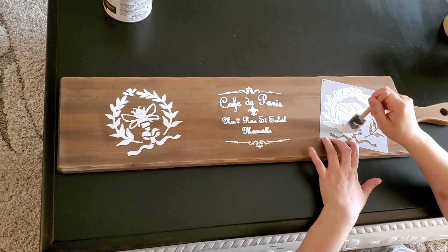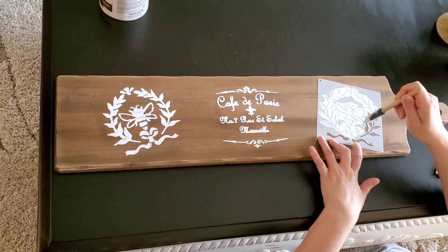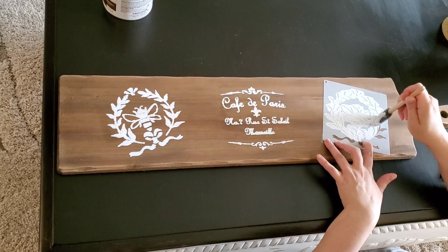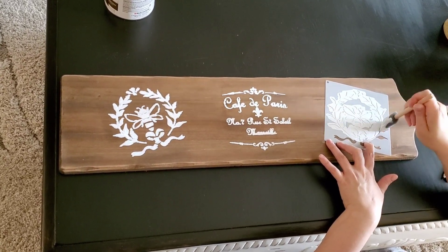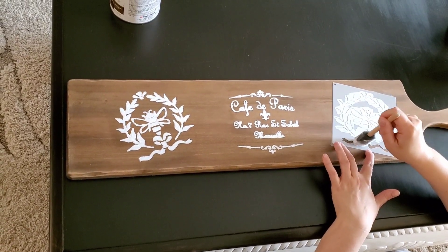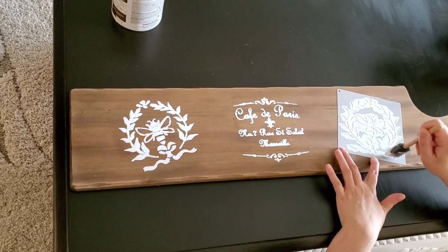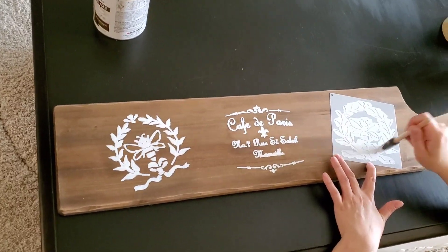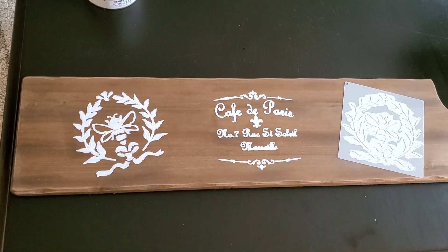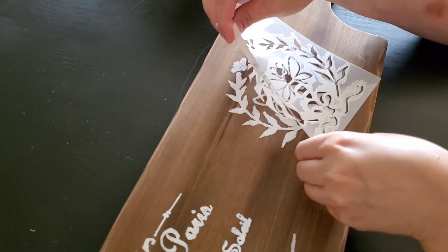Next I'm using some of those same stencils on a wooden cutting board I purchased from Hobby Lobby. I'm stenciling on some café lettering since this will be going in my kitchen, and I love doing my kitchen in the French honeybees, so those are going on either side of the lettering. I'm using white paint with my sponge — go sparingly with your paint, otherwise it will run under the stencil and be a mess. Take your time and you'll have a beautiful finished product.